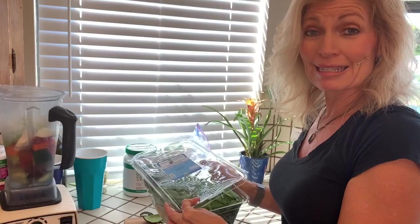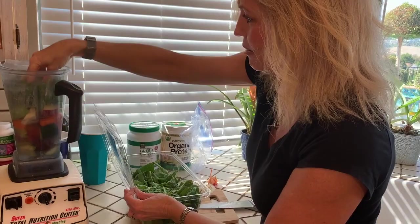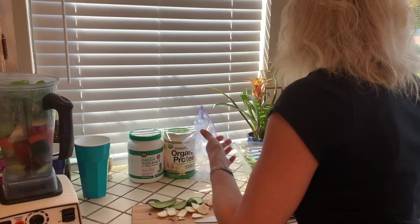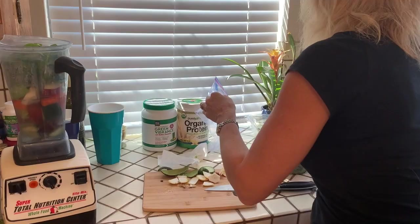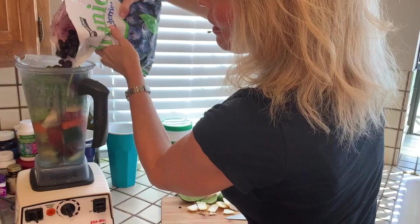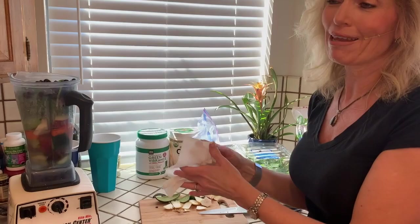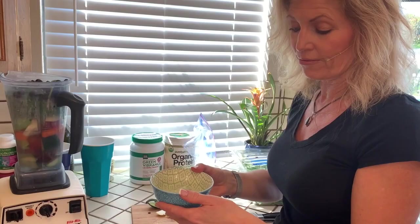Then we have some greens. Arugula is actually my favorite, but this is baby spinach — any greens will work. I give it just a big handful, a good cup of greens. We're also going to add some frozen blueberries — I like Costco, great value. It's going to be about a half a cup, but again you kind of eyeball it. You can also do frozen strawberries or frozen mixed berries. Sometimes I take fruit that's just about to go bad and put it in a little baggy in the freezer — so when it's frozen, putting it into the blender is great.